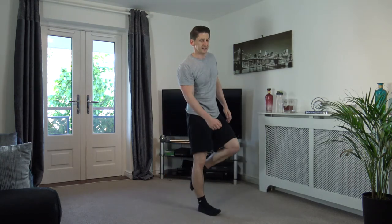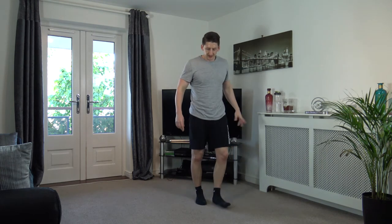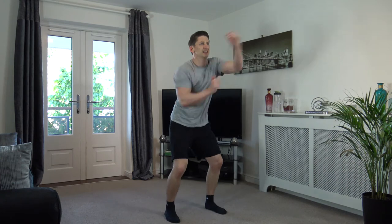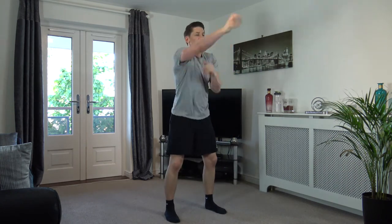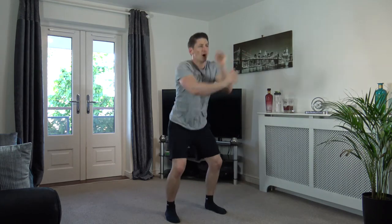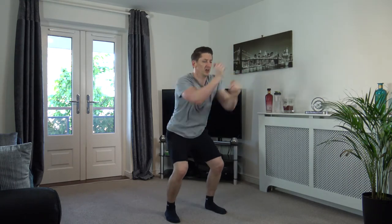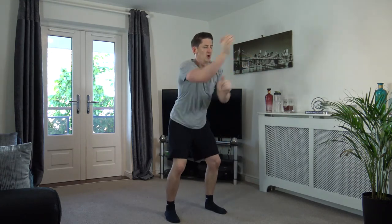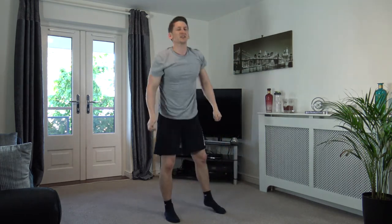Squat with continuous punches next — three, two, one, let's go! Throw those punches out, squatting down. Weight on the heels, head facing forwards — come on, push yourselves! Move those arms faster, guys — looking good. Five seconds left — three, two, one. Excellent.